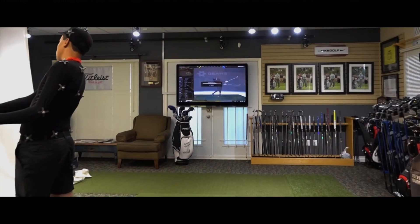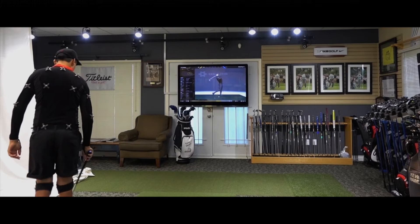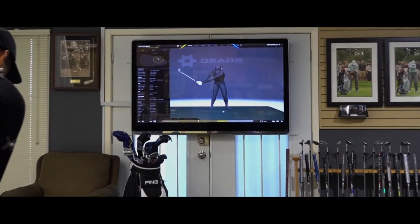Our eight 3D motion capture cameras and software actually capture the swing instantaneously, and you can see the avatar on the screen. We get all of the data that quickly and that accurately.